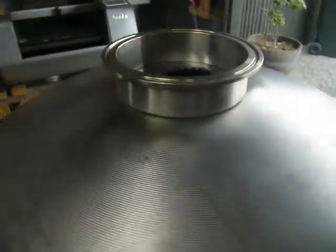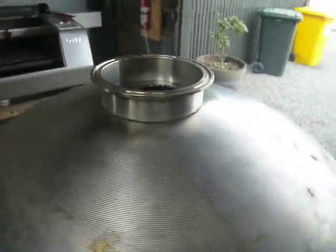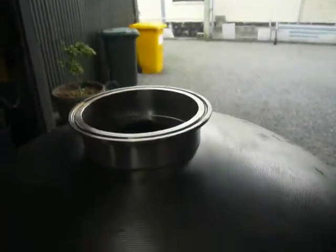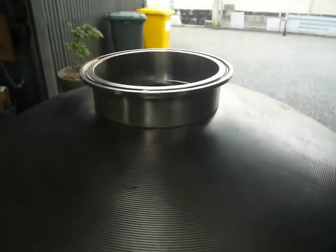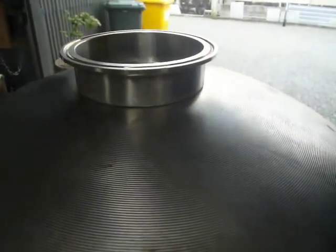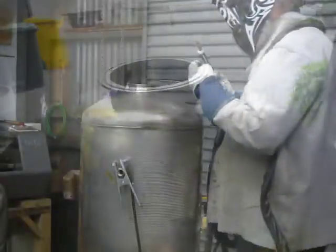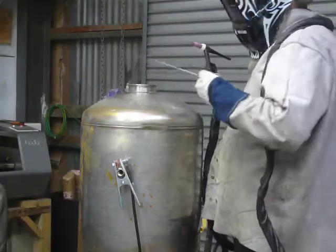I'll drop the door and do my TIG welding. If you're about to start TIG welding or haven't done much of it before, you want to inhibit any airflow around you when you're welding — it blows your gas shield away and gives you really shitty welds. So let's get into it.